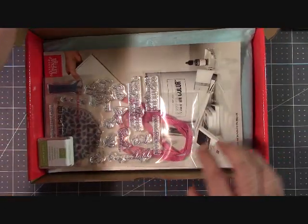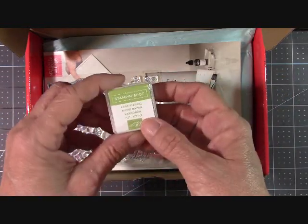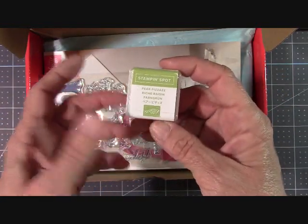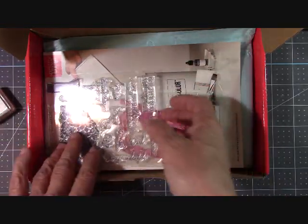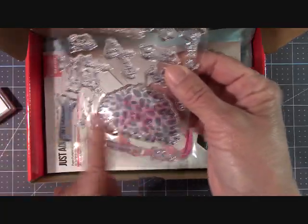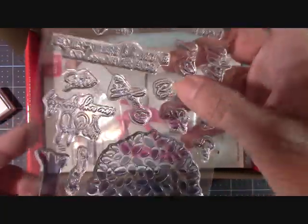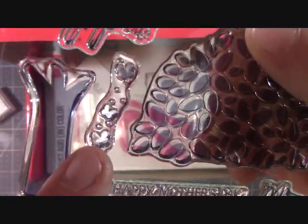I've seen a few things online about it. In every kit you will get either a Stampin' Spot or a marker or whatever it takes to complete the kit. This month we have Pear Pizzazz. We have a nice full-size stamp set. I love this tree — I think we're going to have fun with that tree. Look at these little butterflies right here. You guys know I love butterflies if you follow me.